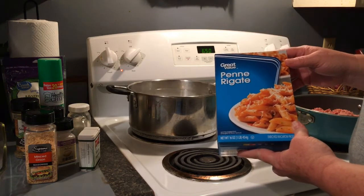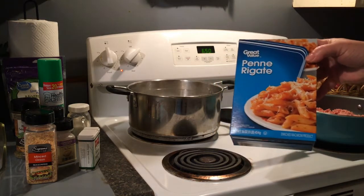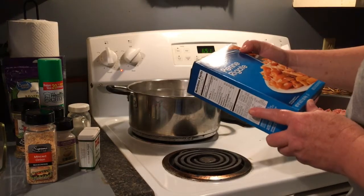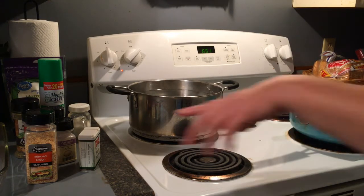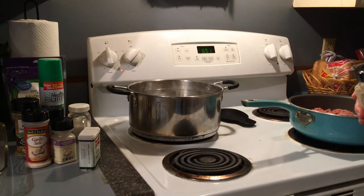The pasta I'm going to be using is the penne rigate — I think that's how you pronounce it — and this came from Walmart. It is a 16-ounce box and I will be using the whole box. Over here I have a pound and three-quarters of hamburger meat. It wasn't really enough to split into two meals, so I'm just going to use it all. If I don't need it all, I can always put it in the freezer and add it to soup, chili, or spaghetti.